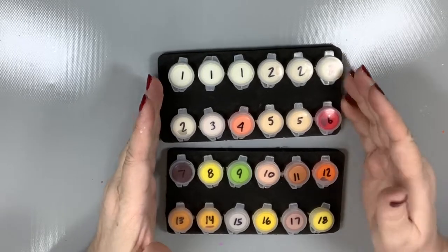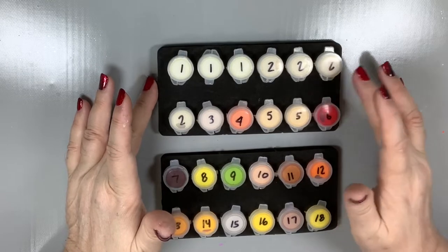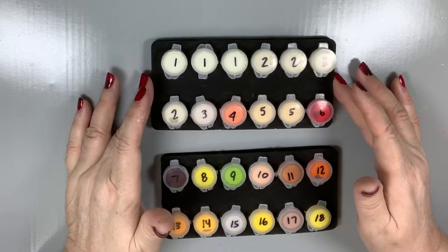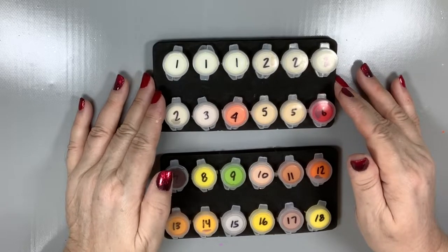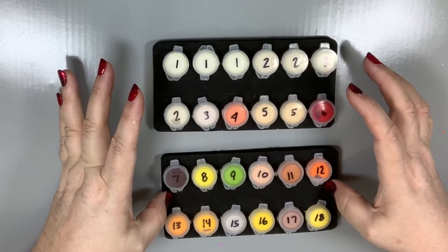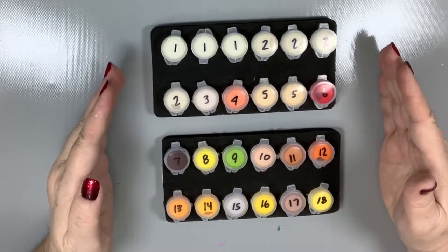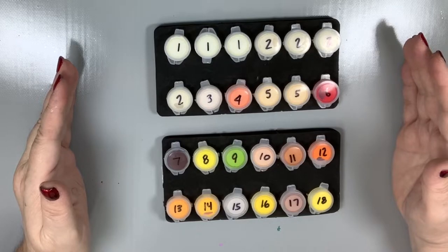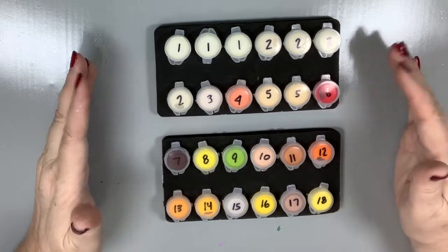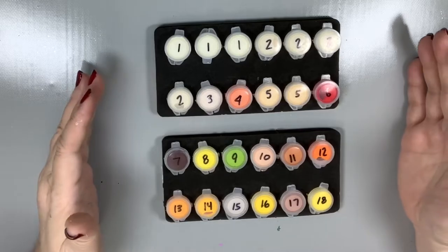I sell these at my website. They sell out within days — I get 50 at a time and they sell out literally within days. They're $5.99 for each tray, which has 12 sections. You've got 12 here and 12 here. So if you have 36 or 48 paint pots, you can order three or four trays accordingly and not be stuck with anything you don't need.